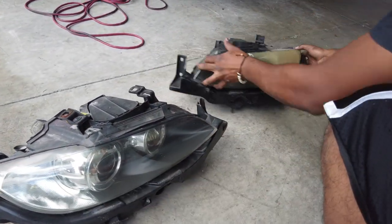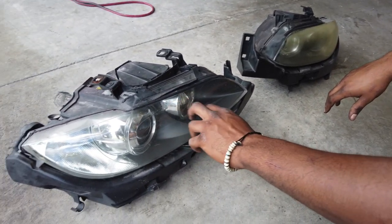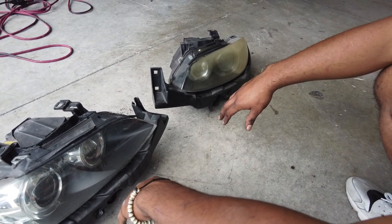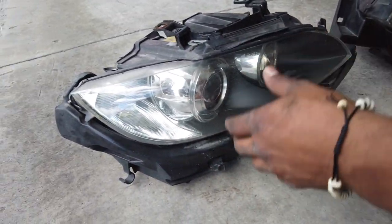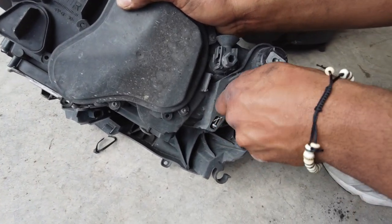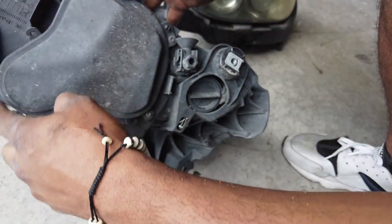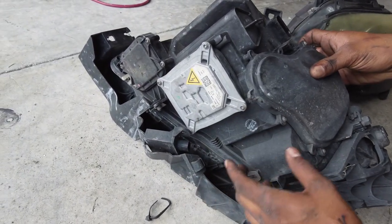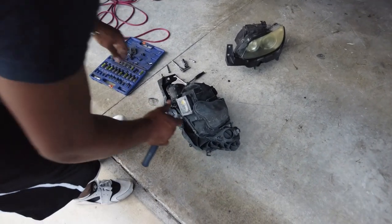Now that we've got both headlights out, we're going to dismantle them completely because in order to remove the lenses we have to bake them in the oven. Any components we can remove should come out so none of them get damaged — we'll take off the brackets, caps, ballast, and bulbs. The bulb cap twists out — it's kind of tight — and then you'll be able to get to the bulb. Down here is the ballast.